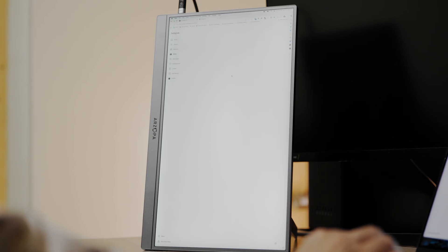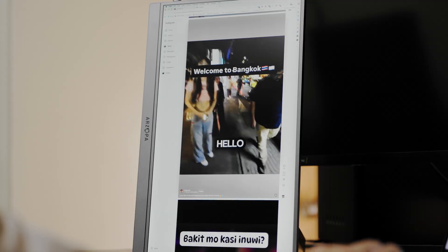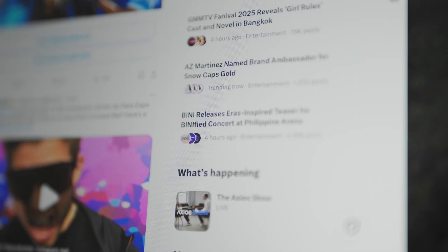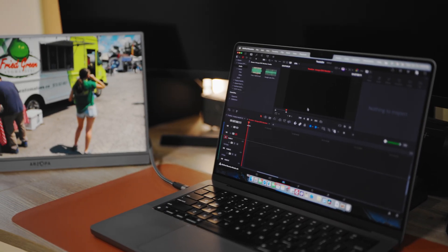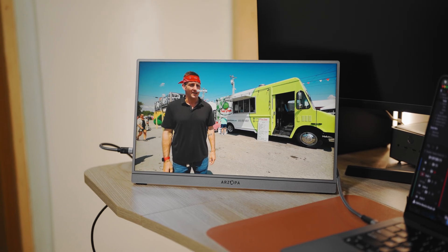After 30 days, I can confidently say I didn't expect to like the Arzopa Z3 FC this much. For the price, it's one of the best balanced portable monitors you can buy. It's sharp, fluid, color accurate, and very versatile. Whether I'm gaming, working, or watching videos, it just fits into my routine seamlessly. It's not perfect — the speakers are weak, HDR isn't worth turning on, and it could use a bit more brightness. But for around $199 USD, or around 11,700 Philippine Peso, this monitor delivers excellent value. So if you're looking for a portable monitor that works with PS5, Steam Deck, laptops, or tablets, the Arzopa Z3 FC is definitely worth considering.